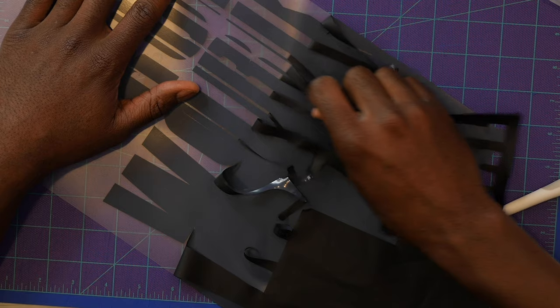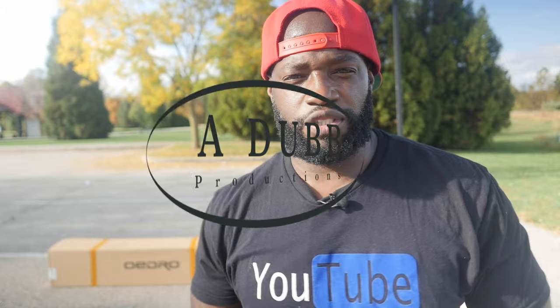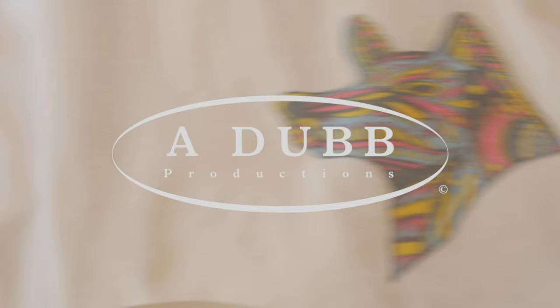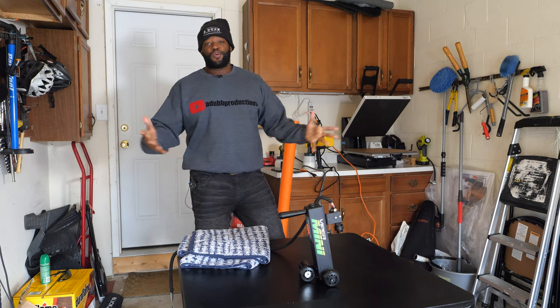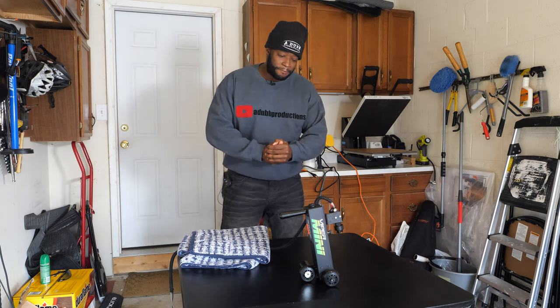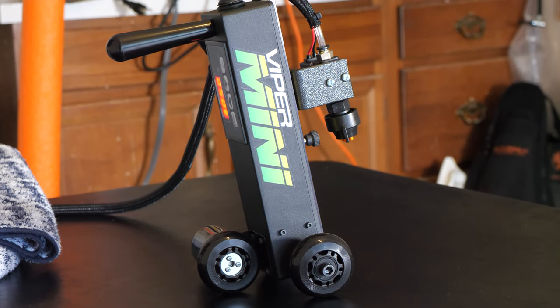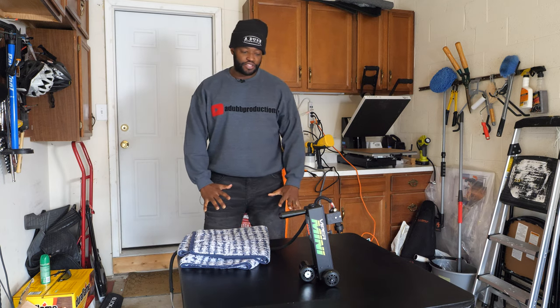Wait a minute, Dub Nation! It's your boy back again with another video. Right here we have the Viper Mini pre-treatment machine. I'm so excited for this one, guys.